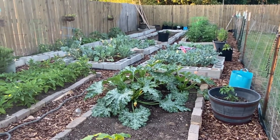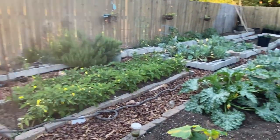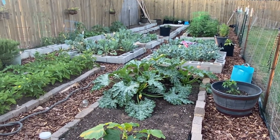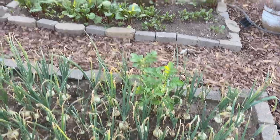Well, that's my garden tour! I still have some okra to come up, my beets, and I need to plant those other squash, but other than that it's pretty much finished. I hope you enjoyed it — thank you so much for watching and I'll see you guys in the next video.